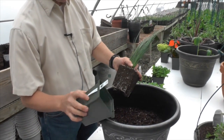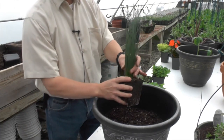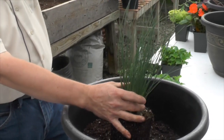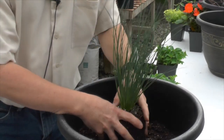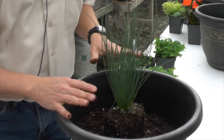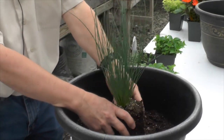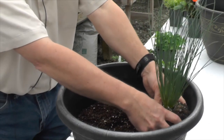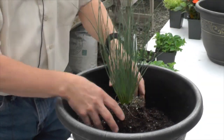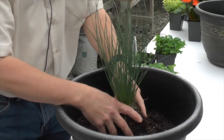In this case we're using a Rush — this is an Acorus, it's Blue Arrows Rush. The nice thing about it is that it'll get to be about maybe 30 inches tall and tolerate sun or a little shade, and it likes moisture, so it should do really well in this container. Now you can either put these in the back and build in front, or you can center them and build around. In this case we're going to center and build around.